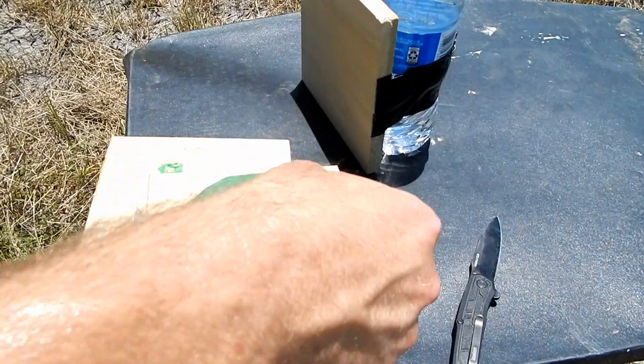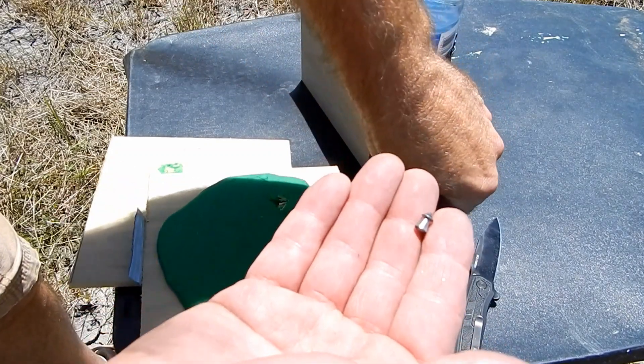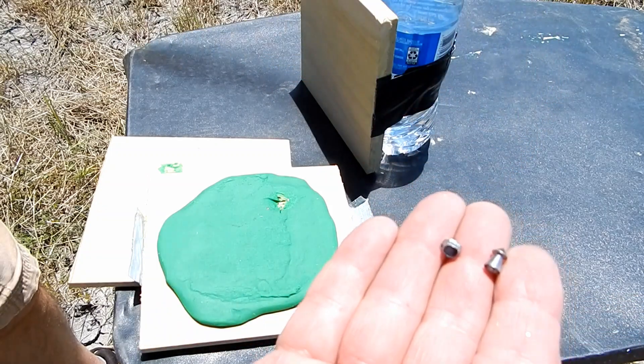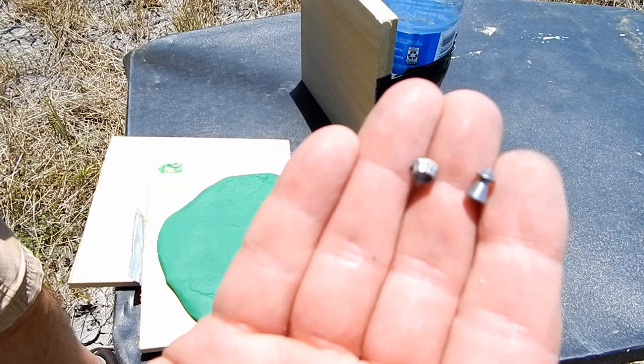Not too bad. Let me get a pellet so y'all can compare. Here's what it looked like before — here's the base of it — and that's what it ended up as. Definitely not bad at all, hitting with some force.